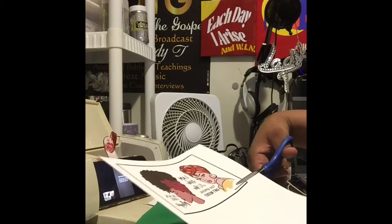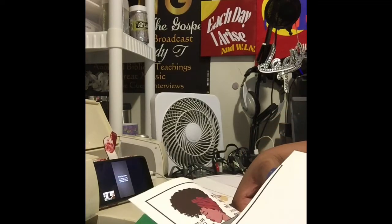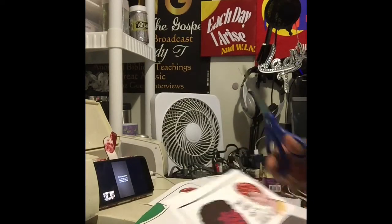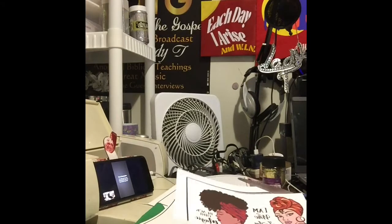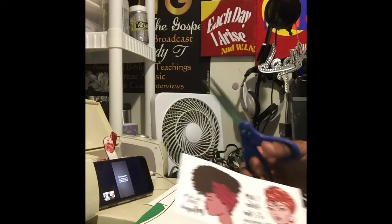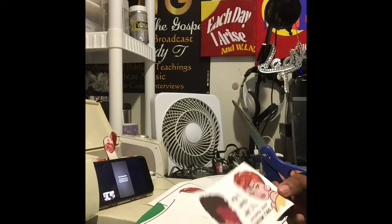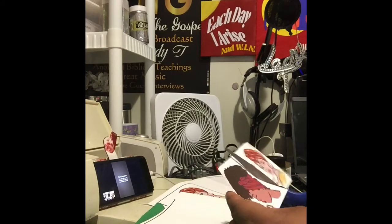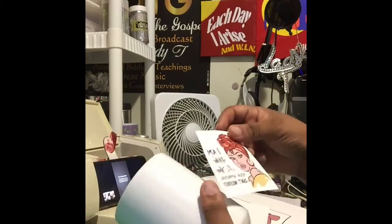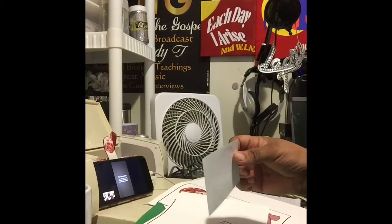Now I'm just going to cut the images and cut the border away, because you don't want that to be part of your image. Those are called registration marks, so make sure you cut those off. And the words on the images look backwards — that's because when you place the image face down, the words will be the right way.